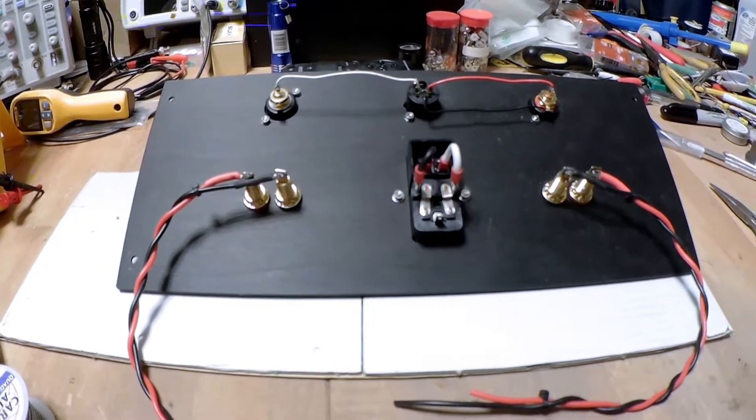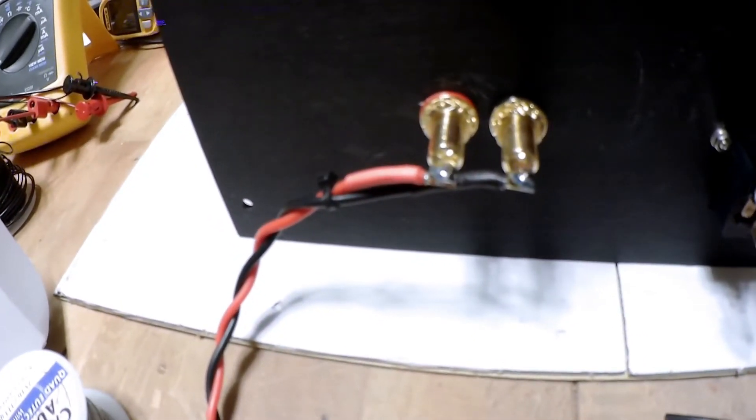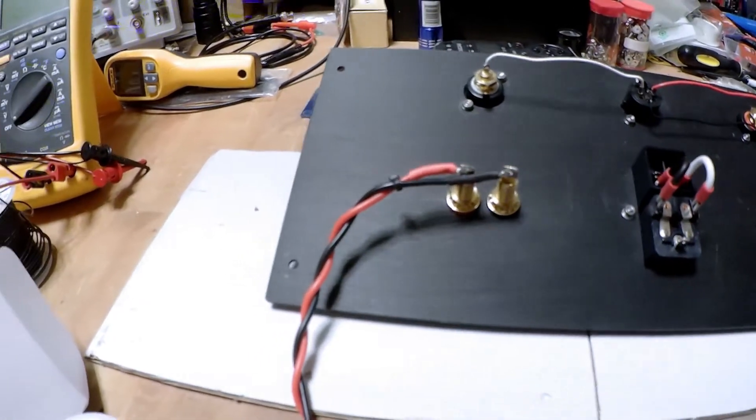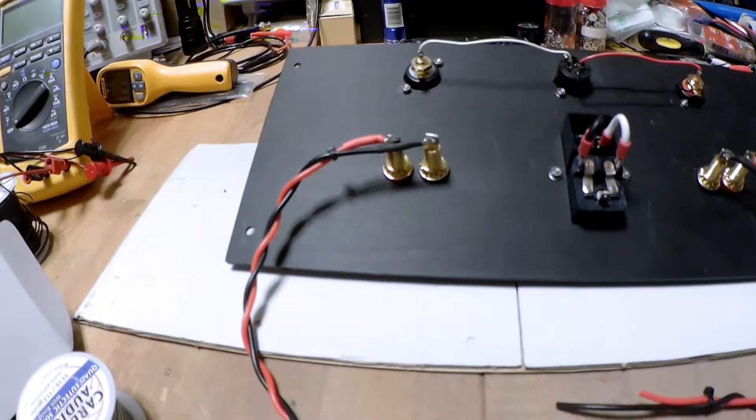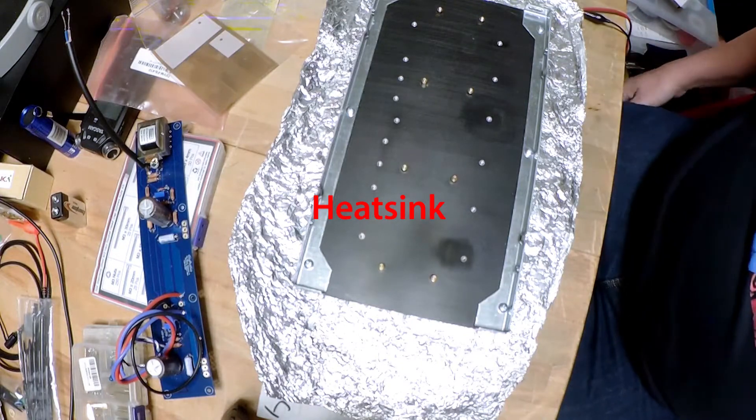That's about it for this step. It is hard soldering the speaker hookup, so you really have to hold the iron on there a long time — even if you have a nice hot one like I do. Let's mount some MOSFETs first.